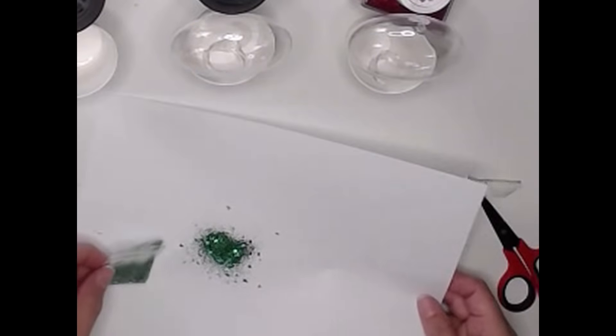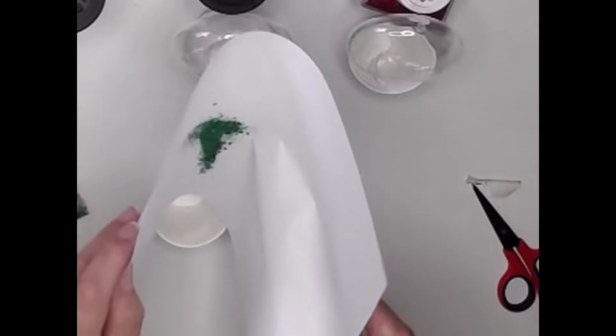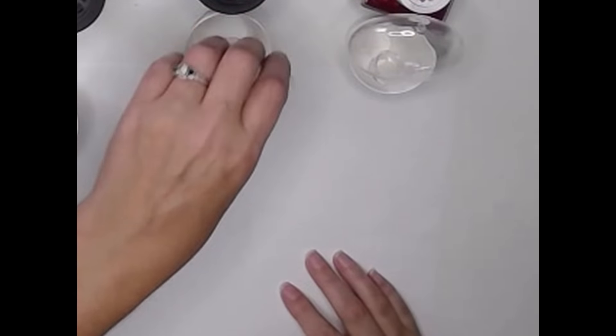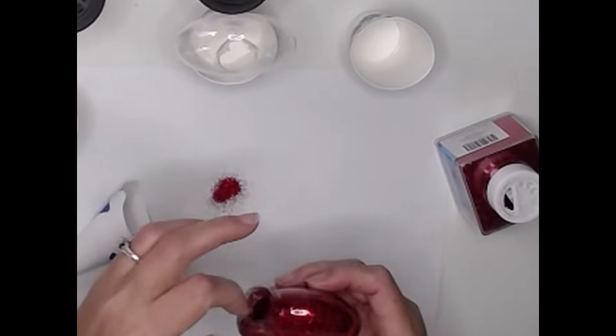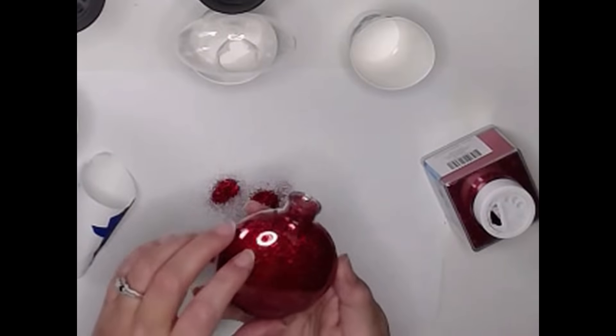I'll put the rest of the glitter in another little cup just in case we need it for something later. Now we're moving on to our next ornament, and I'm going to use just a solid red. This is just a fine glitter you can pick up at the craft store. Again, I'm going to use my little funnel here. We'll set this one aside now and let it dry.